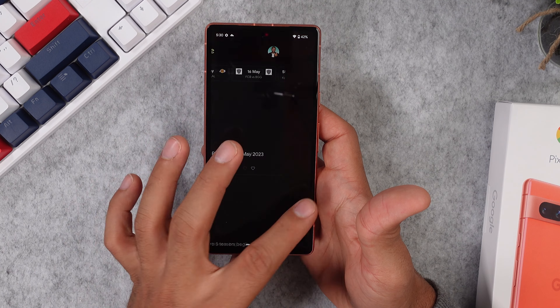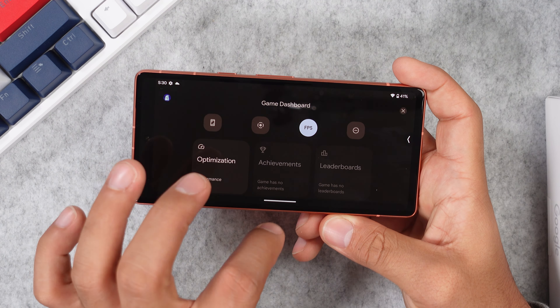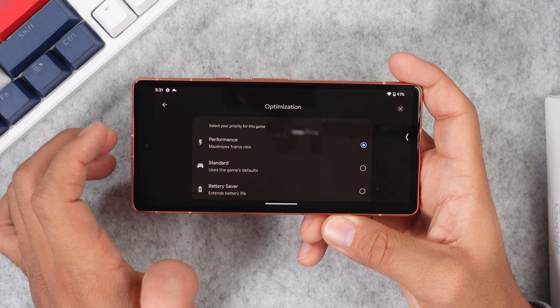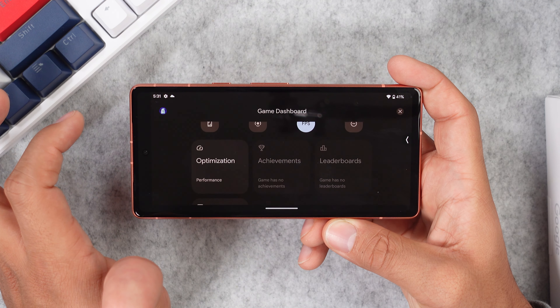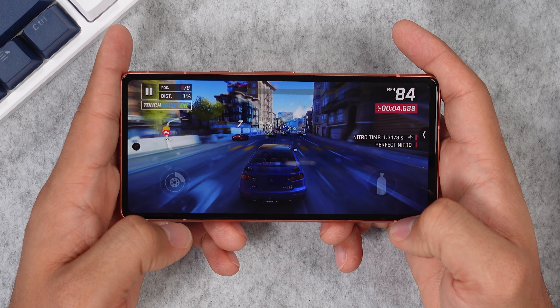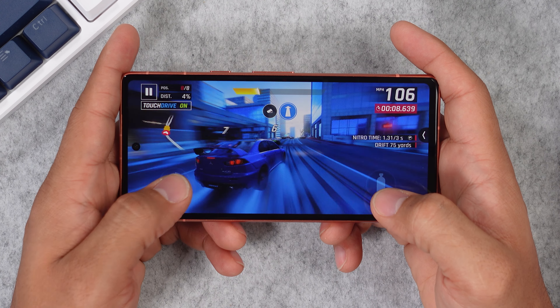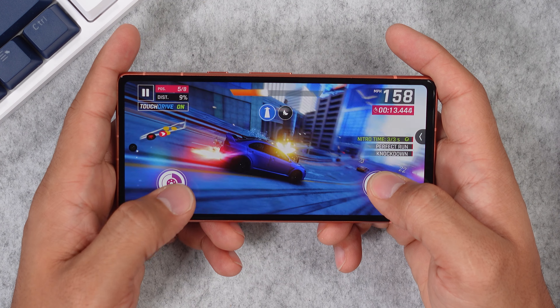The Google Pixel 7a has the same processor as the Pixel 7 and Pixel 7 Pro — the Google Tensor G2 — which means everything runs super smooth. All apps open without any lag and your games feel great. There's a game booster that lets you put your phone in high performance mode for the ultimate gaming experience, and you can also take screenshots and screen record during games. There's nothing to complain about when actually playing — no lag, even when a lot happens at once on the display with cars crashing and many visuals and animations. The screen might not be the biggest, which is why I wouldn't get this as a gaming phone, but it's great for performance.